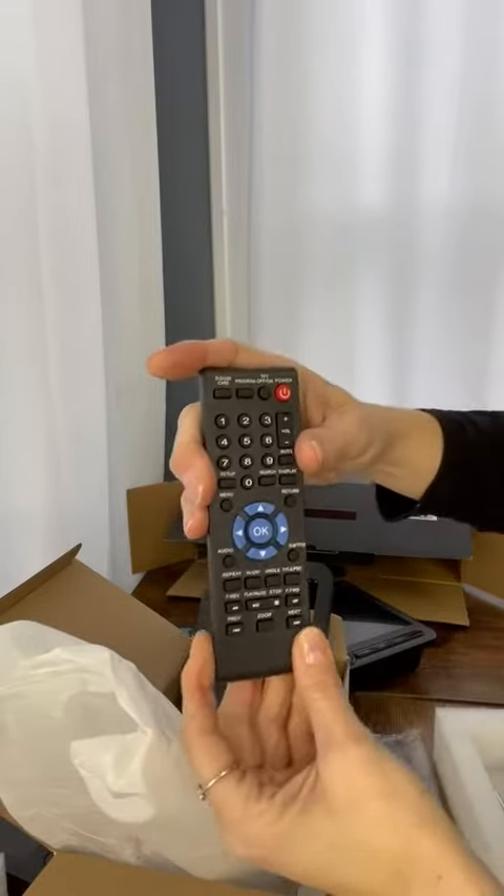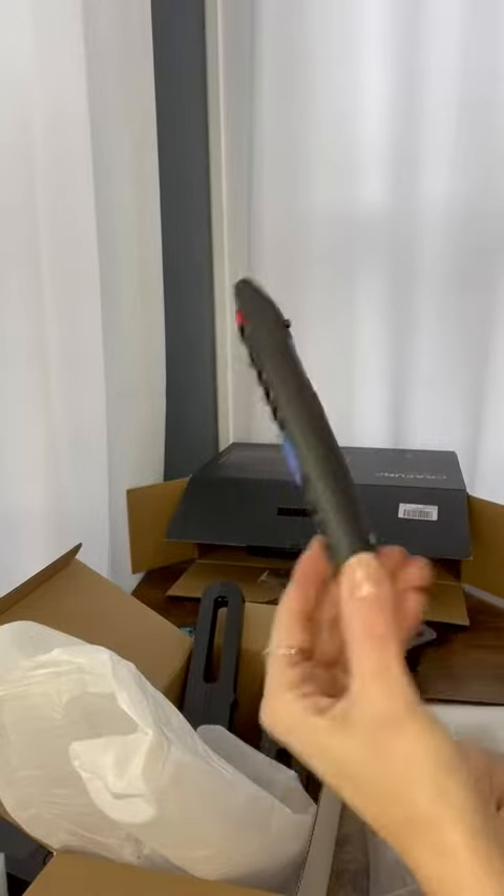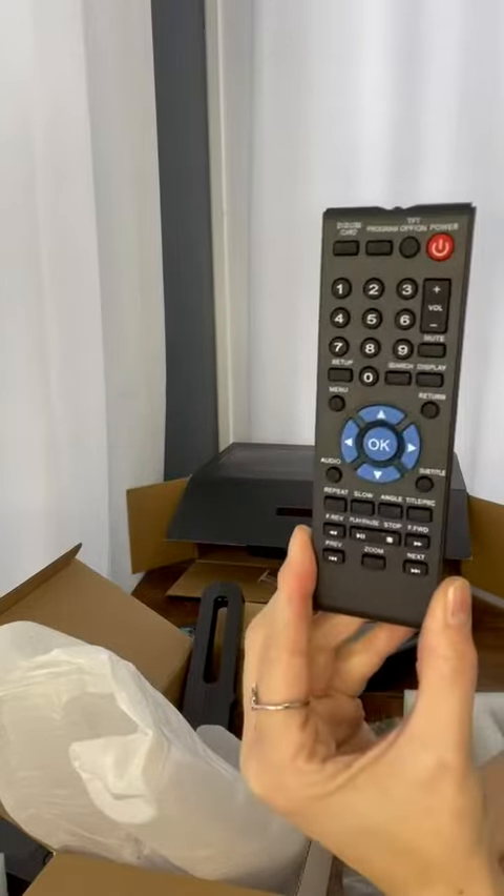Here is the remote control — very convenient, easy to use. It just requires two triple-A batteries, and then you've got your remote working. It's already set up to control both DVD players, so we're going to have a much nicer trip this next time.